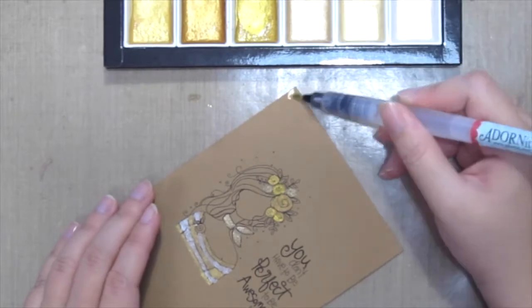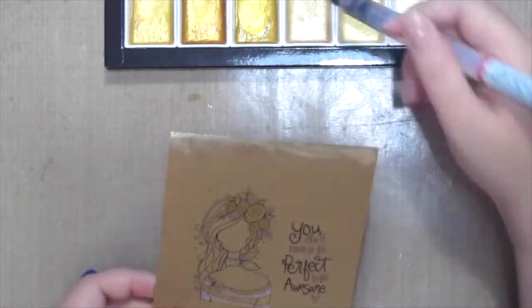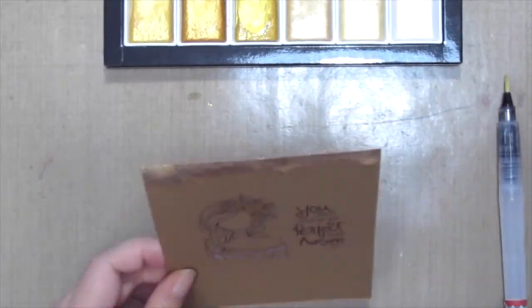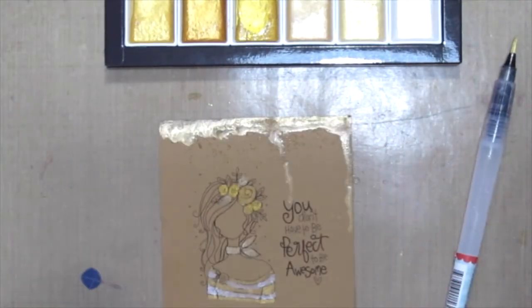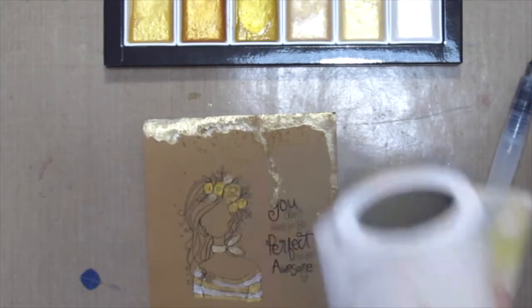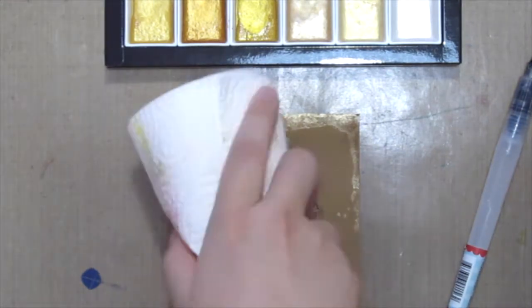I wanted to use more of the gold paint, so I'm gonna create a dripping gold water effect by adding lots of paint and water and just dripping it down the card. I did the same thing for the bottom of the card. Once you're happy with it, just dry the card and you're ready to go.